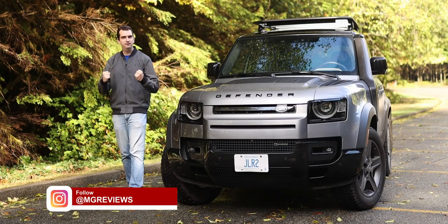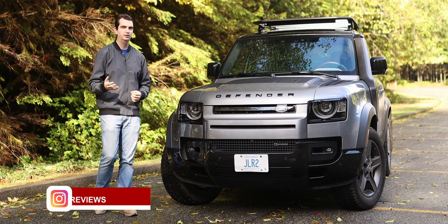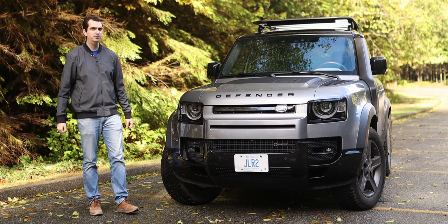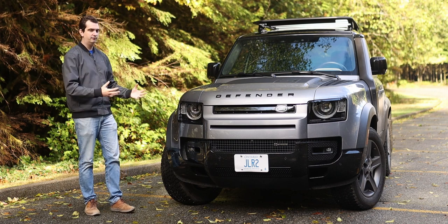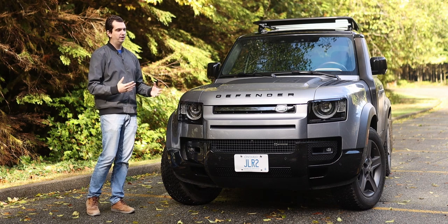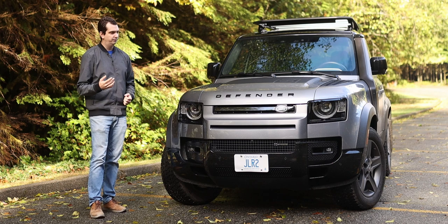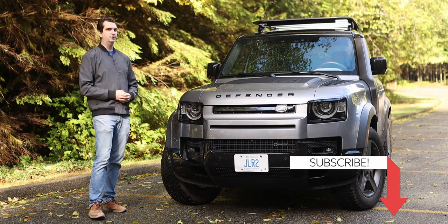If you're the type of person that wants a tough and capable off-roader but with a little bit more luxury than the Jeep Wrangler or Ford Bronco, then the new Land Rover Defender might be your option. It was updated in 2020 to still have the same off-road capabilities as the previous generations but without feeling quite as utilitarian as those ones. So does the new Defender live up to its off-road heritage? Let's go for a drive and find out.